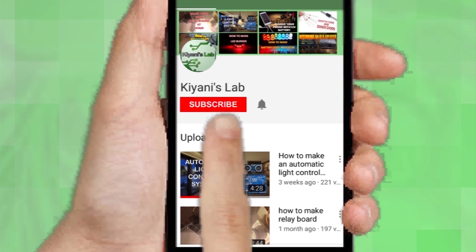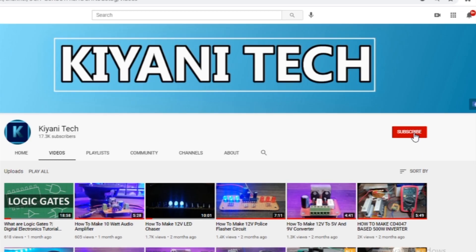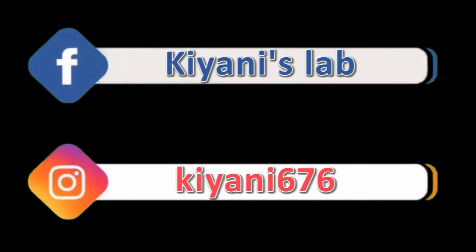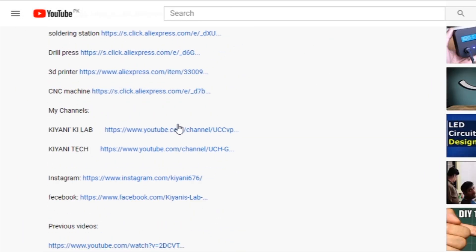If you haven't subscribed to my channel, then do subscribe, and don't forget to press the bell icon so you can get notifications whenever I upload a new video. These are my other channels — do subscribe to them as well. You can also follow me on Facebook and Instagram. Component list, circuit diagram, everything is in the description below.